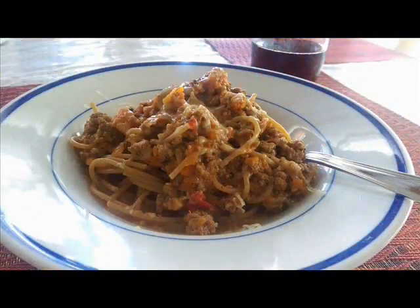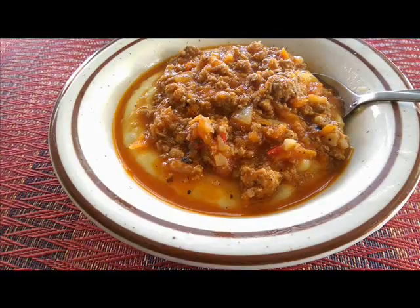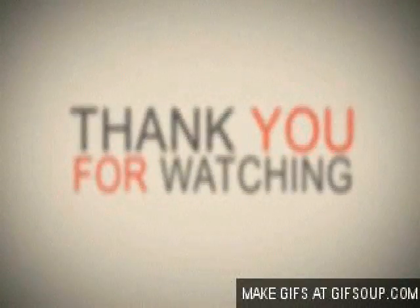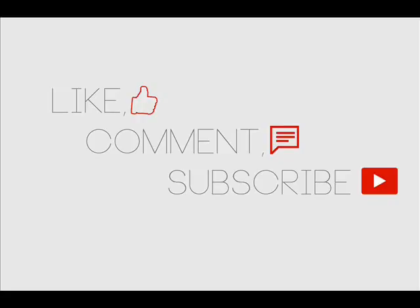You can serve this with some spaghetti pasta or spoon it over some polenta. I'll be uploading a video on how I make my creamy polenta, so look out for that. I'll also put the link to my blog down below. Thank you so much for watching — if you enjoyed this video give me a thumbs up, comment, subscribe, and share. Hope you guys have a great day, bye!